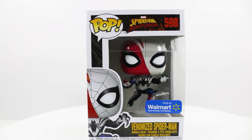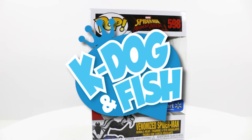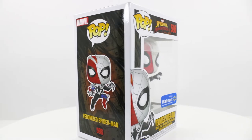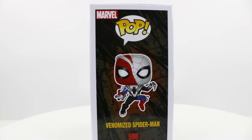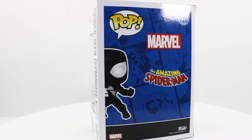Alright guys, so we got this Venomized Spider-Man. I picked this up from K-Dog and Fish — probably the best Funko shop in Canada. So when I saw this pop, I liked the idea. But I never really liked the new white Venom suit. So we're going to repaint him to the old classic.